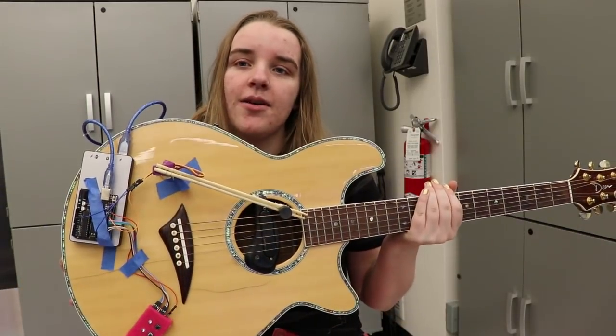I like to play music occasionally but I'm not particularly musically talented, so that's why I decided to build something that would help me out. I give you the strumbot.